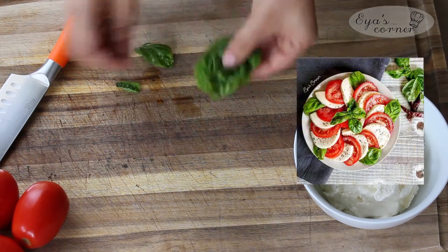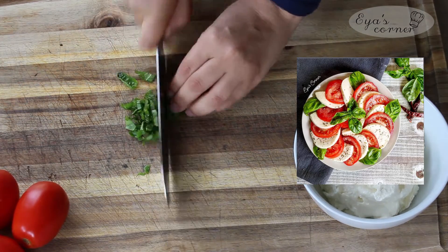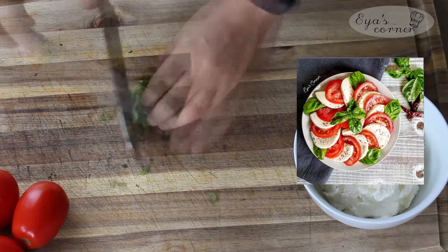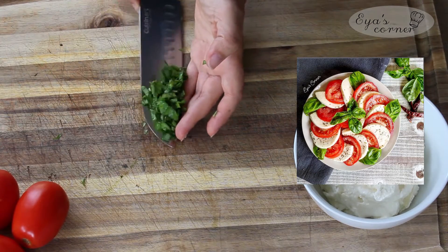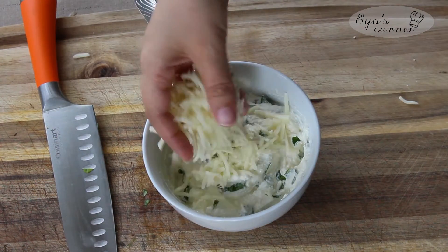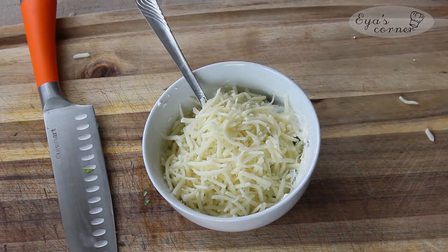The first one is inspired by the famous tomato mozzarella salad called caprese salad. I'm using fresh basil leaves — I stack them together, roll, and then cut into thin slices. Add it to the cheese mixture and mix well. Then I add some mozzarella cheese, mix again, and set aside.